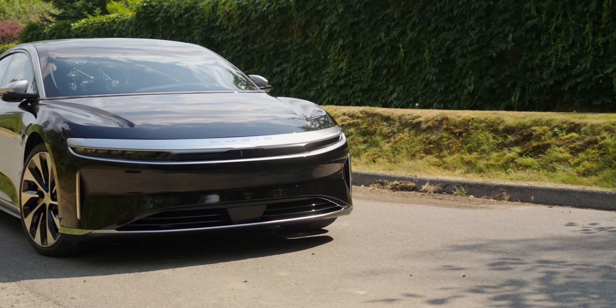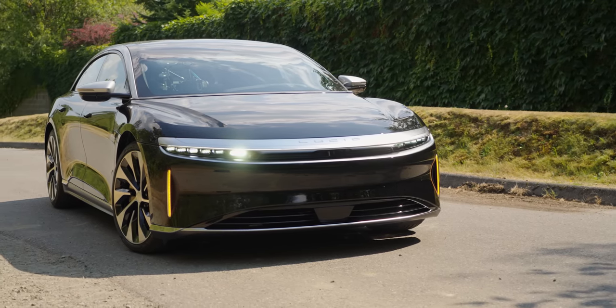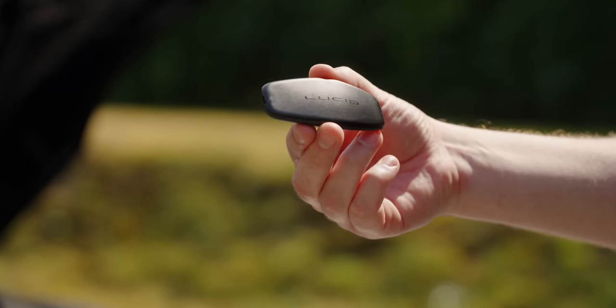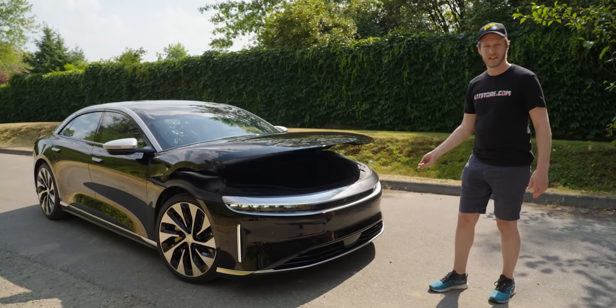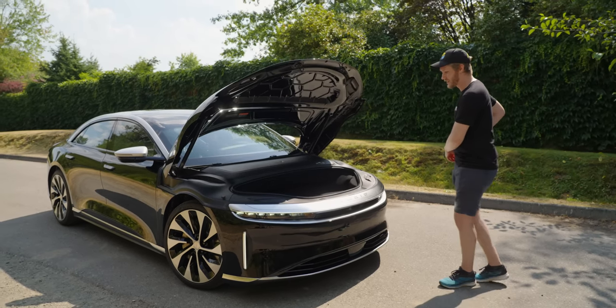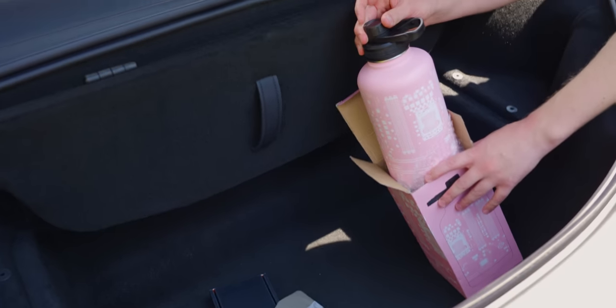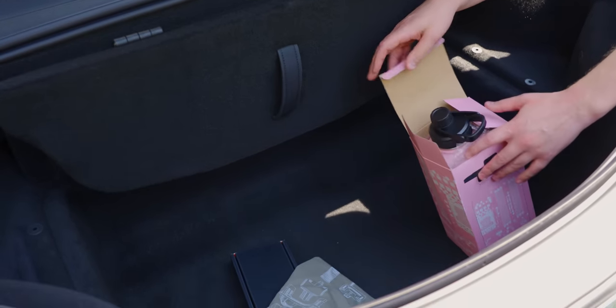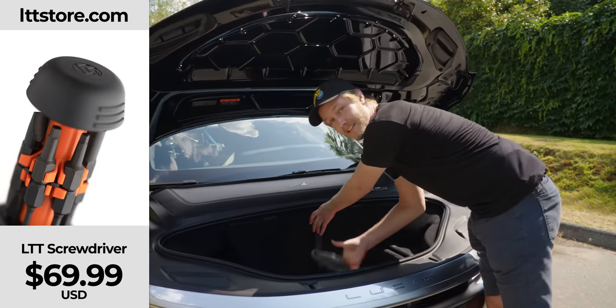From the outside, the Lucid Air Grand Touring looks fricking excellent in my opinion. The key looks pretty cool, and if you just hold it you get access to the frunk, which is nice and massive. You can see down in here it has storage for a big LTT water bottle and screwdriver — LTTstore.com, just released.